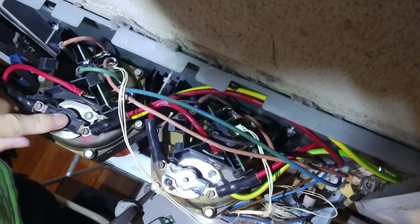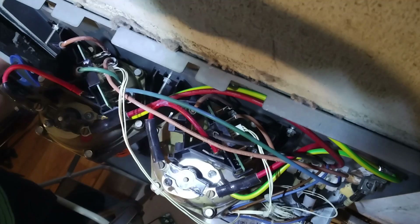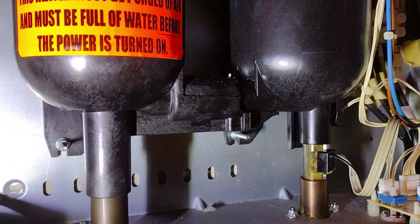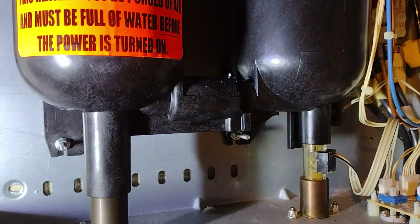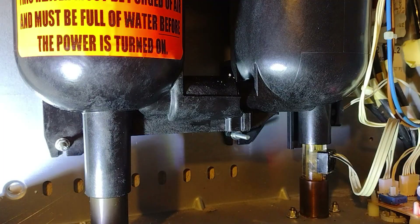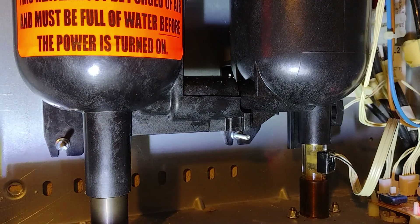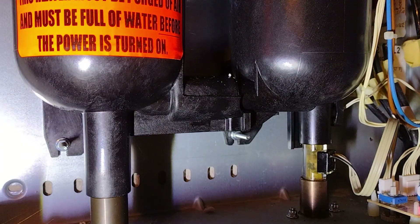I'm going to turn the breaker on and see if this trips. Everything's on now — don't touch any of this stuff because the breaker is on. The one thing we want to see when we turn this on is this little gear in here turning, because that's the flow meter. I'm going to go turn the hot water on. The red light is on over here, the flow meter is turning, and I can feel the water is hot.